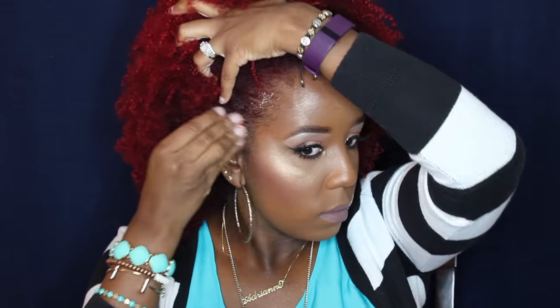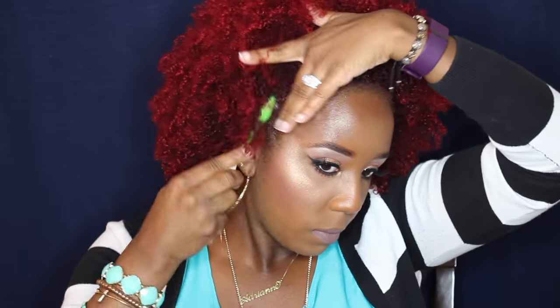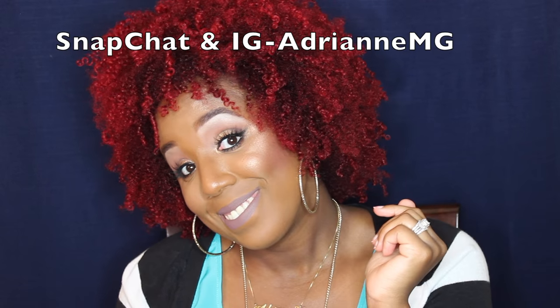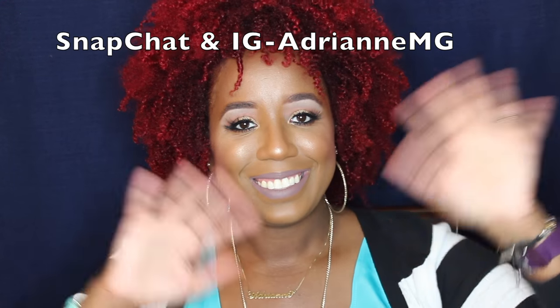After you do that, you just go in with some edge control to lay down your edges. I do this every day because I do get makeup on my edges some days, so I have to go in with some gel or cream to lay them down. And that's pretty much it — this is the finished look. This is my hair on day 3 of a wash and go. Thank you so much for watching, I'll see you guys in my next video. Bye!